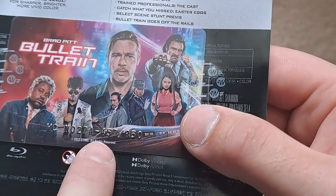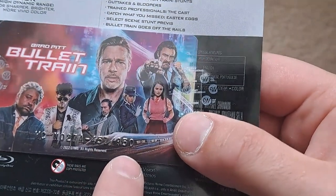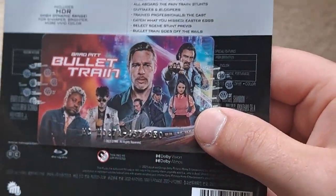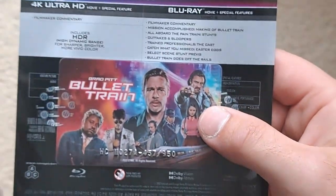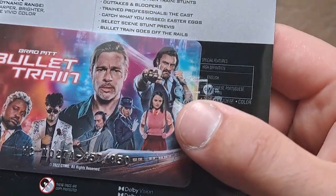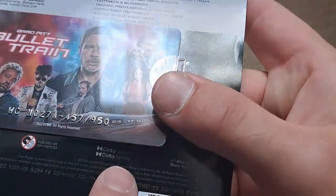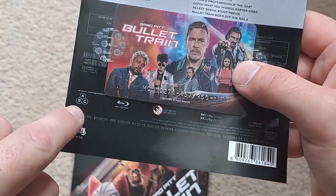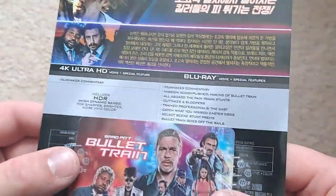There's a number card here: this is 457 of 950, so not super limited — about the same as Film Arena or similar. In terms of technical aspects, you've got Dolby Vision, and it is region A, B and C, so it's not locked.